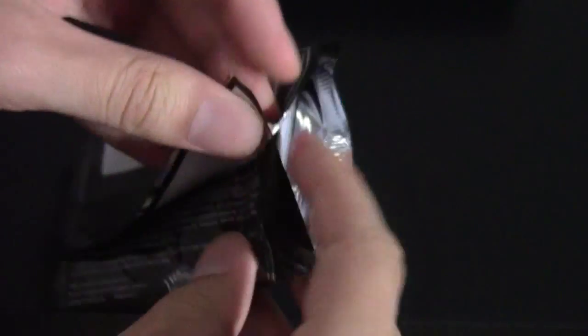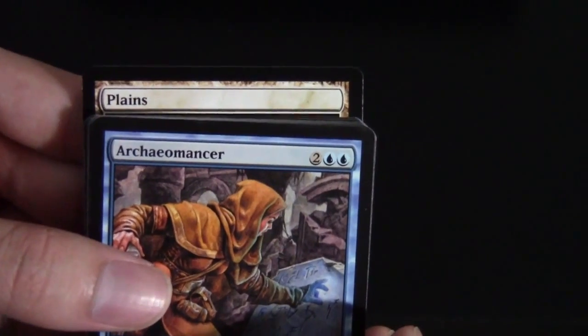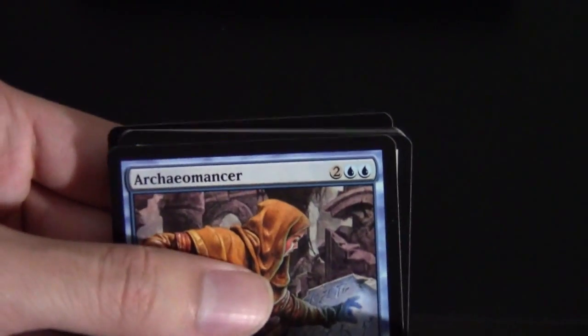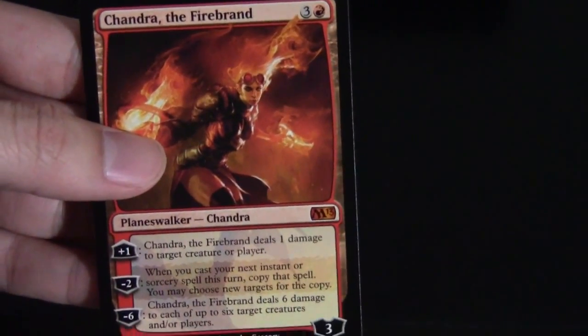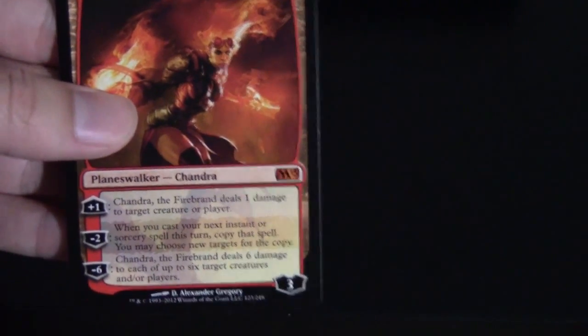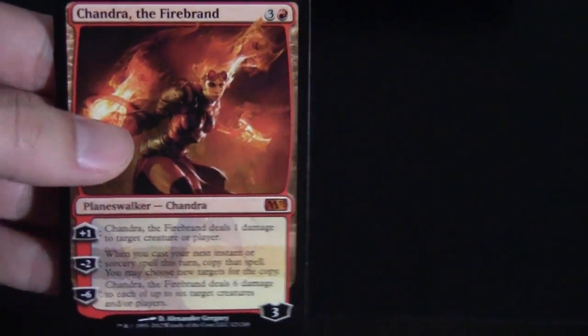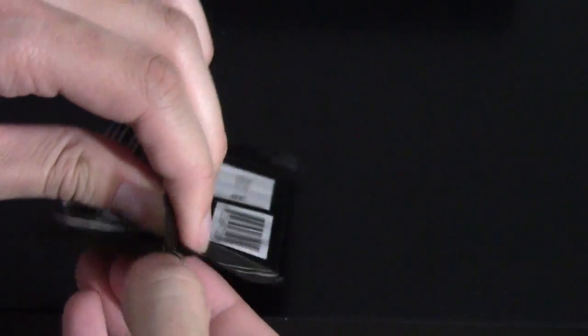Here are the uncommons for that pack. Next up, we have another Archaeomancer in the front, and in the back just Planes and a Beast Token. For our rare, Chandra, the Firebrand — nice! She is a reprint, but Planeswalkers are always awesome. A lot of people tried to break her during the Scars of Mirrodin block using Proliferate, and maybe some new stuff will pop up with her once Return to Ravnica comes out. Everyone's always searching for the newer Planeswalkers just because new is hot — reprints, not so hot.